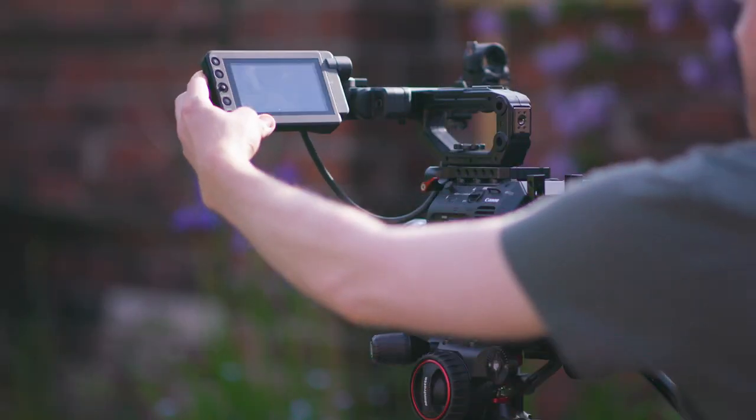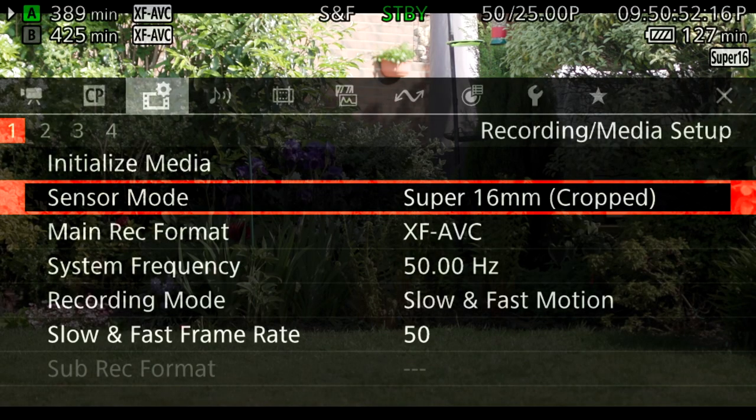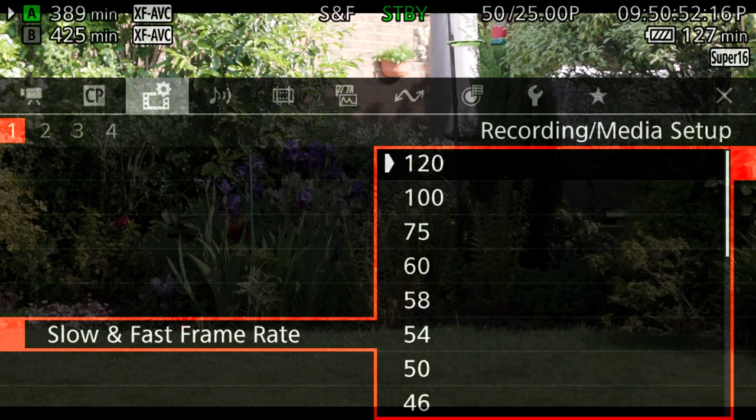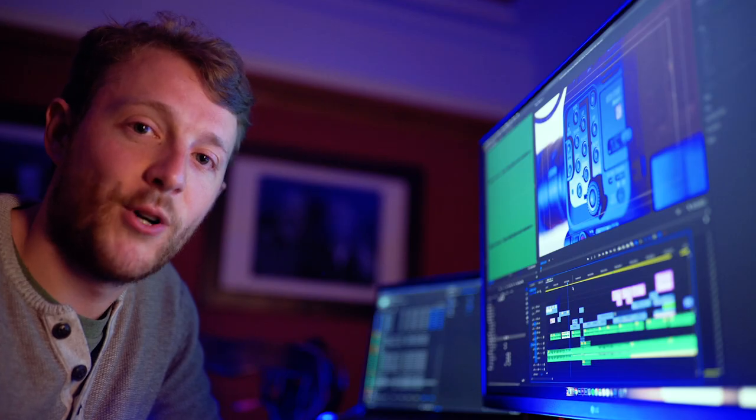In short, the 120p is only usable in very controlled scenarios, but if you want to find out why and compare it to a few other options on the market, stick around to see the tests. I'm Simon, and welcome to the Power Boys.